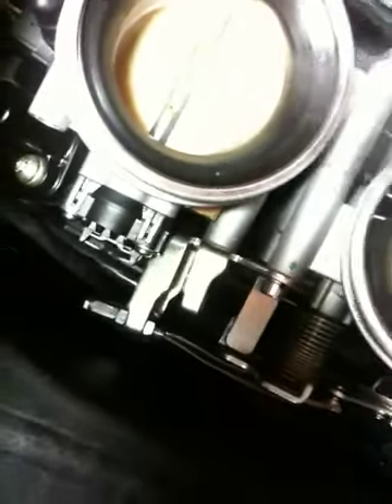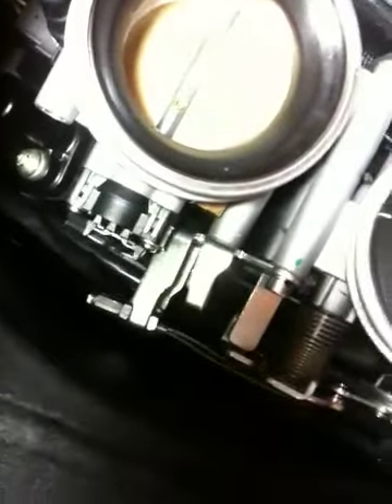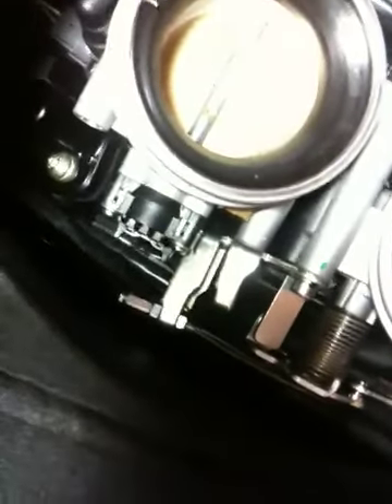Until I started screwing around with that bracket, I accidentally pushed it the other way and it tightened it up. So I started pushing it towards the back and everything loosened right up and everything's smoother now. I'm getting ready to button the bike back up and it should all be done.